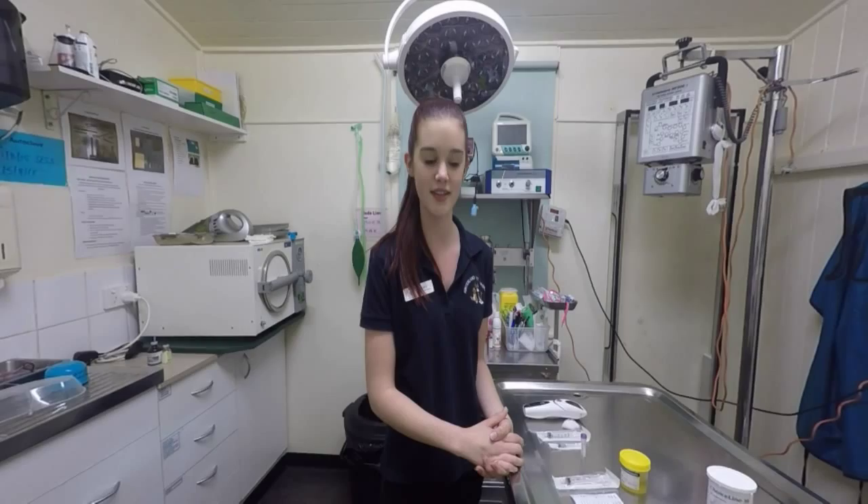Hi, my name is Lucy Graham. I am currently studying Certificate IV in veterinary nursing. My course code is ACMVET403A, Clinical Pathology Techniques Simulations. Today I will be performing a urinalysis and a blood collection from the jugular vein.